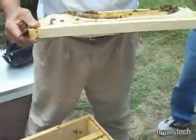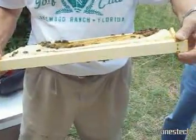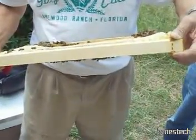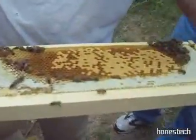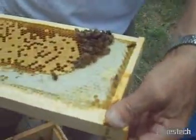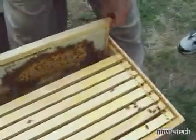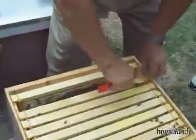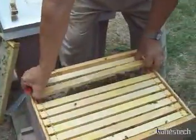We've got capped brood and we also have young larvae, and that brood's already hatched once. That big ball over there — would that mean the queen? No. Bees, when they are disturbed, will go to honey. This hive needs a super, Terry — that's what we want to indicate.